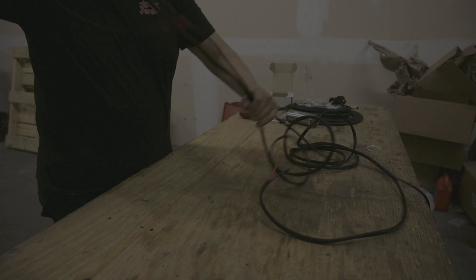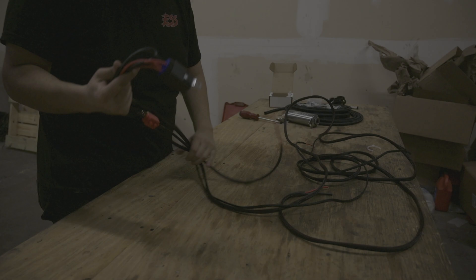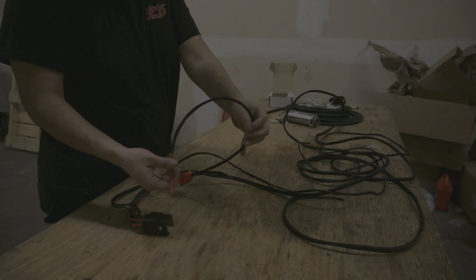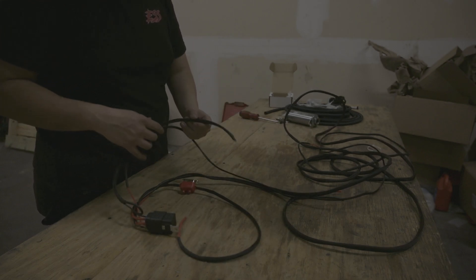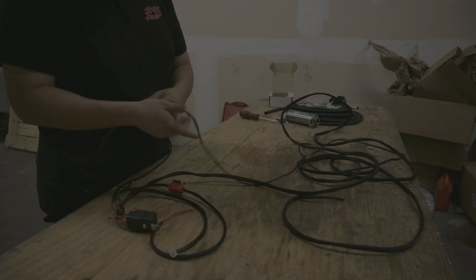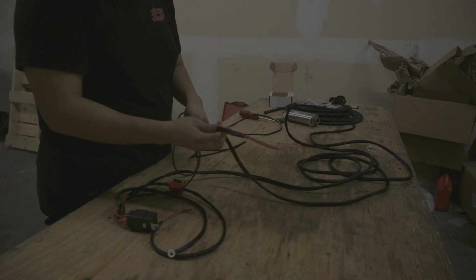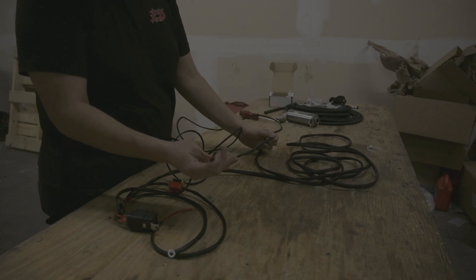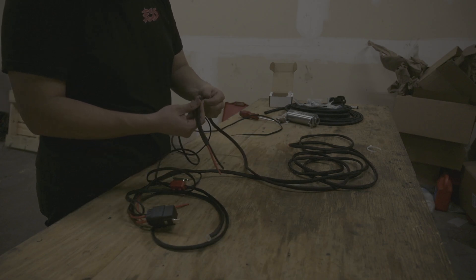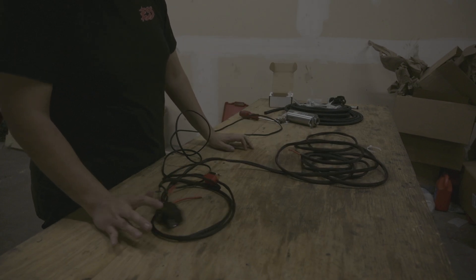Here's the Aeromotive harness all broken out. They give you plenty of lead — much more than I need since my battery and fuel pump are both in the back. This wire with the fuse is for battery power, this is ground, and this thin red wire is for ignition. This thicker power and ground goes to the pump. Everything is super high quality — even the loom — and they give you plenty of wire.